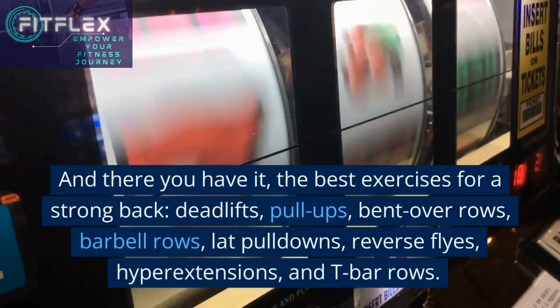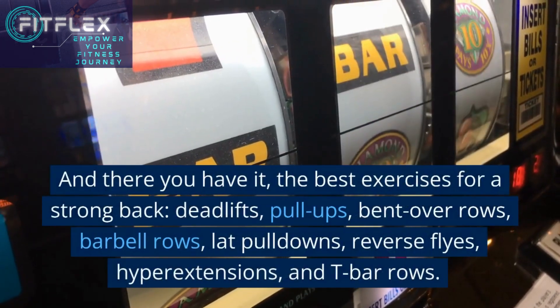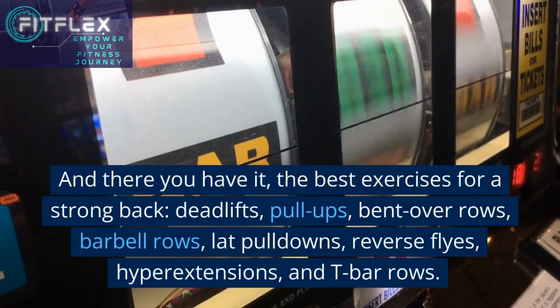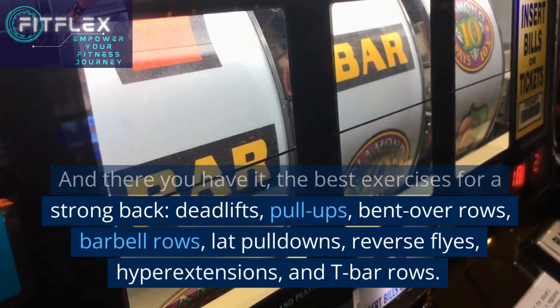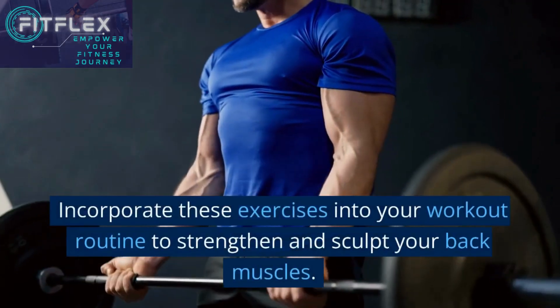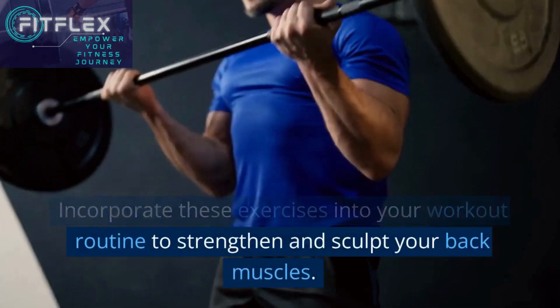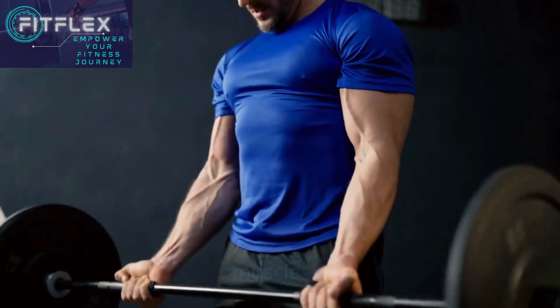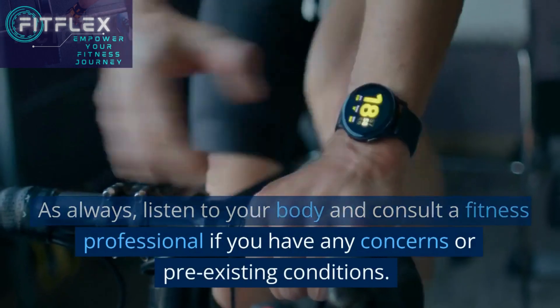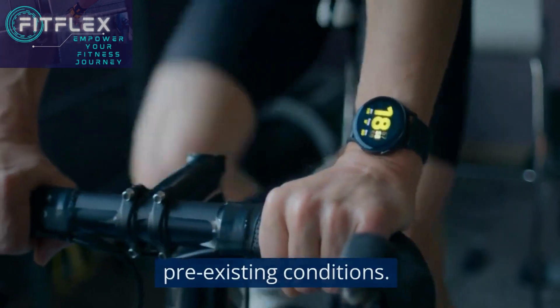And there you have it — the best exercises for a strong back: deadlifts, pull-ups, bent over rows, barbell rows, lat pulldowns, reverse flies, hyper extensions, and T-bar rows. Incorporate these exercises into your workout routine to strengthen and sculpt your back muscles. As always, listen to your body and consult a fitness professional if you have any concerns or pre-existing conditions.